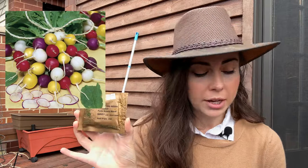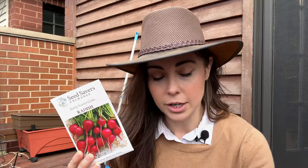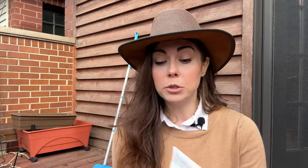Then I also have from Park Seed the Park's Beauty Blend. And last, from Seed Savers Exchange, the Early Scarlet Globe radish. These are 20 to 28 days to harvest — that's how quickly these are going to be ready, assuming the temperatures stay consistent. The Park's Beauty Blend is also about 30 days. So I'm going to sow all three.